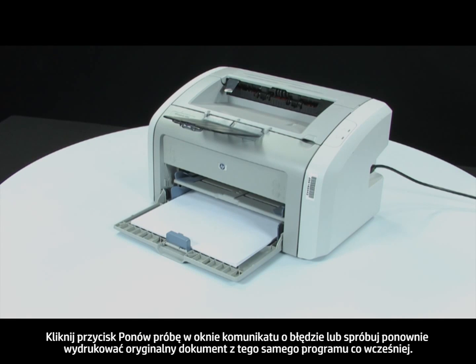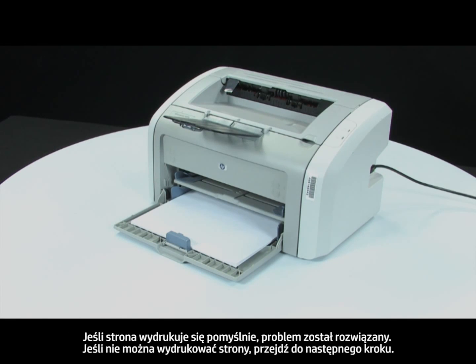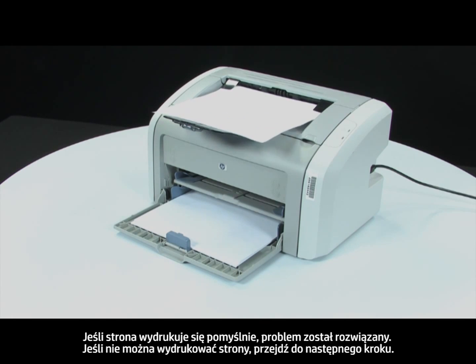Press Retry on the error message or attempt to print your original document from the program you were printing from. If the page prints successfully, the issue is resolved. If the page does not print, continue on to the next step.